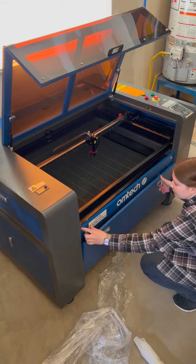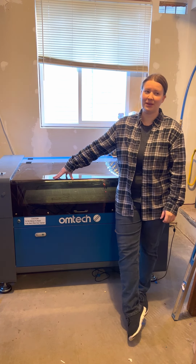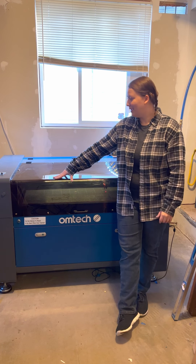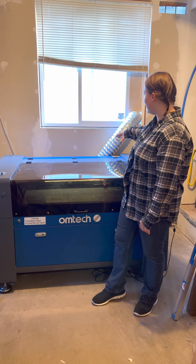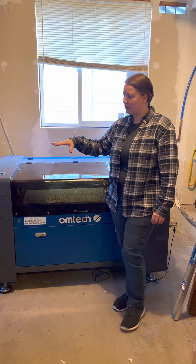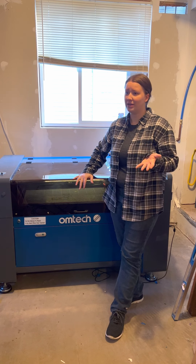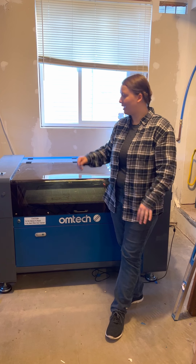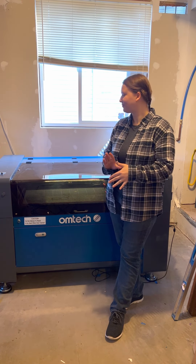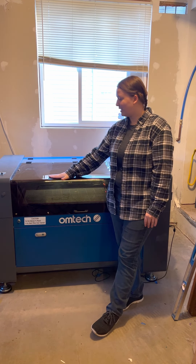I didn't film much more of the rest — just me putting in the honeycomb tray — but the rest was pretty easy. The setup is really straightforward: you plug in the exhaust and vent it out a window, plug in both power cords making sure they're going to their own outlets. For the water cooling, I used the pump it came with first because my chiller was a couple days delayed. It's a really easy setup — you just put it in the bucket of distilled water and the hoses are labeled input and output for the pump versus the machine.